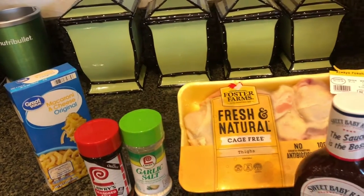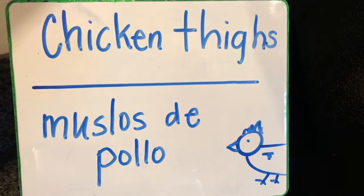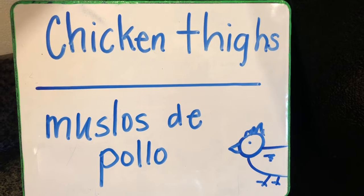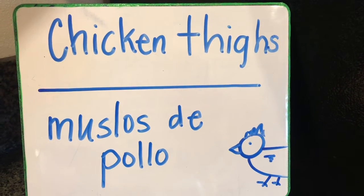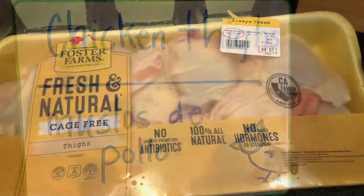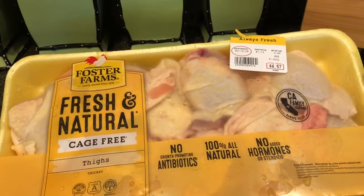So are you ready? Let's get started! The word of the day is chicken thighs — in Spanish you would say 'muslos de pollo.' Okay you guys, before we get started I wanted to let you see the packet.